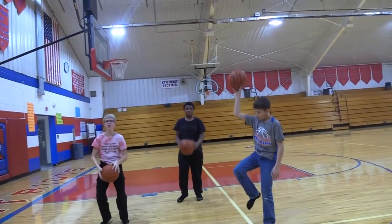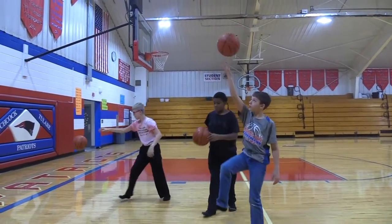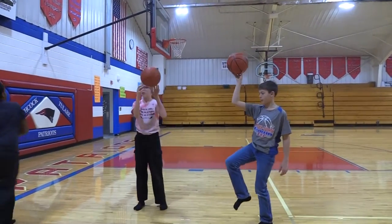And then for layups, you want to run up to the hoop and then you should bring it up — your knee and elbow should go up at the same time.